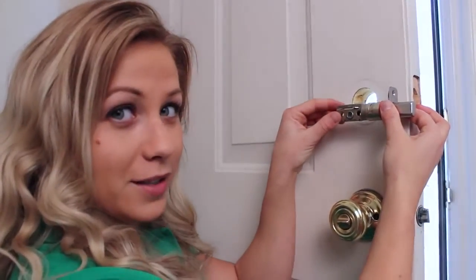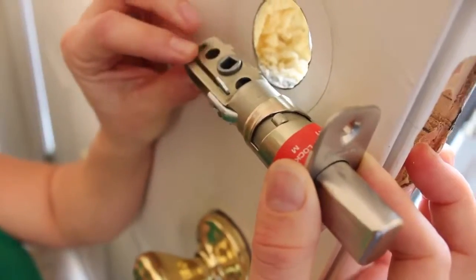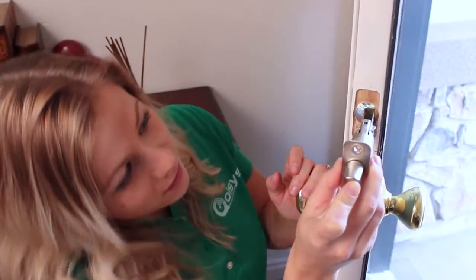Inside your box there's a little bag of screws — you need the two small ones. Depending on how deep your lock is, you can adjust your latch. Just slide your latch in place and secure it with the screws.